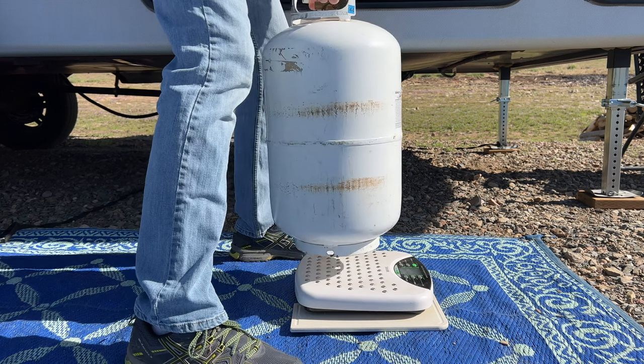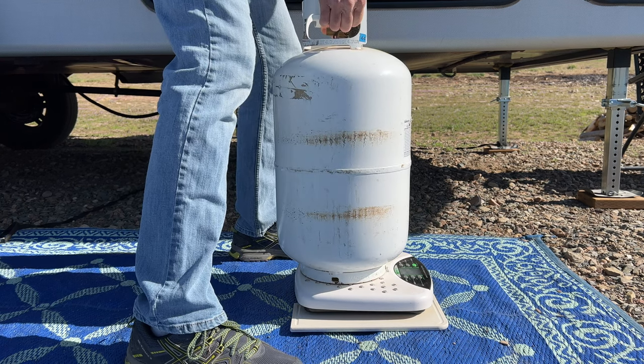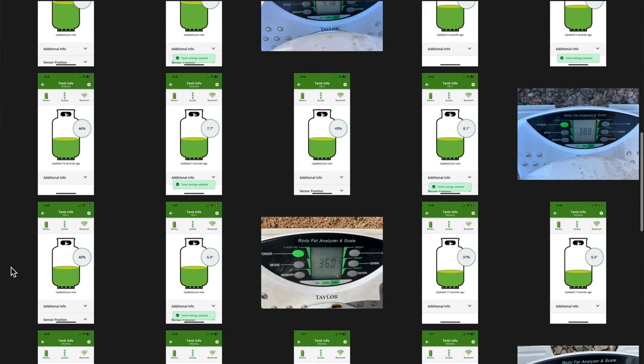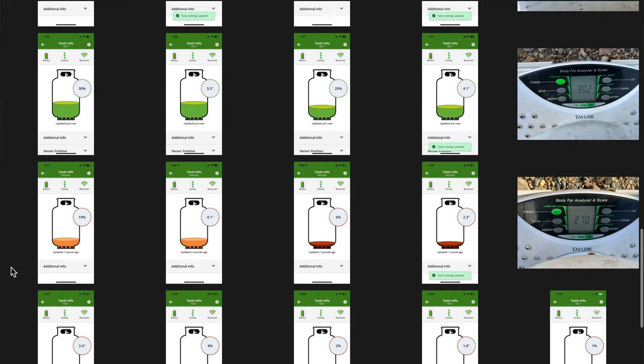That being said, the only way to determine if the sensor is accurate is to weigh the tank with the propane in it and then do some calculations to find the actual percentage based on weight. So for this test, we took multiple readings over several weeks as we used up the propane in our tanks, all while comparing the readings for both the old and the new sensor. To do this test, we'll need to know a few constants.